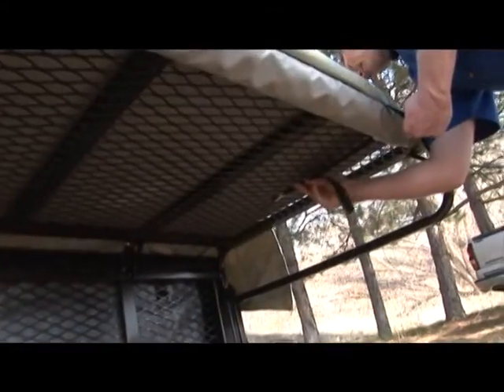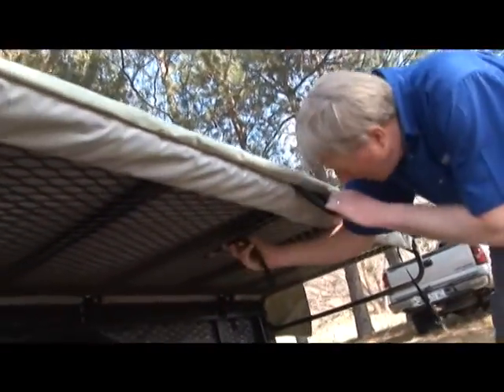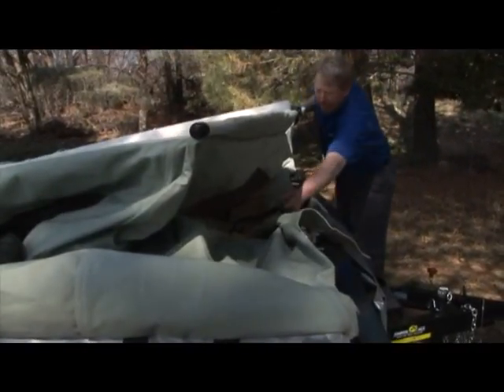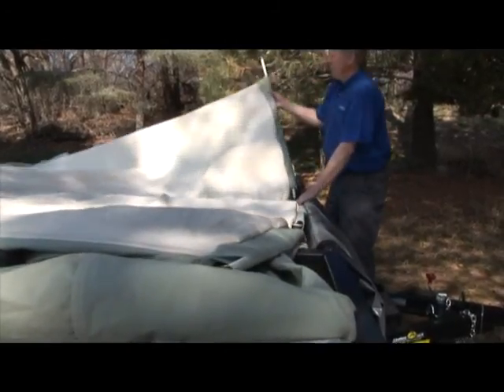Now loosen and unhook the side straps from the wire mesh underneath the trailer wings. Unbuckle the two straps for the rainfly at the back of the tent. Tuck the rainfly and any loose material under the tent roof and away from the flex rod hinges.